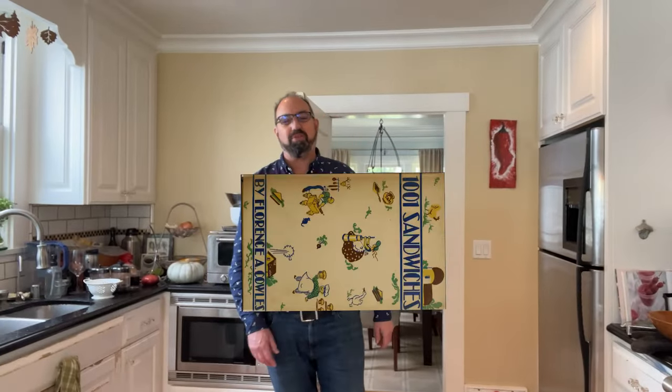Welcome to Sandwiches of History. Today, from 1001 Sandwiches of 1936, we're going to be making the cheese and pistachio sandwich.